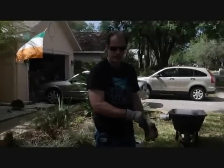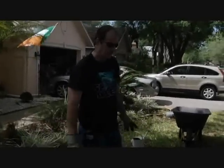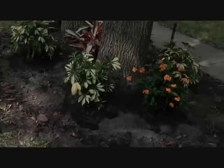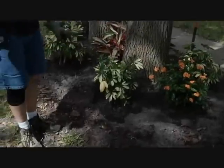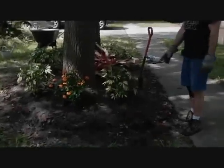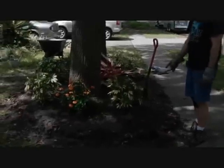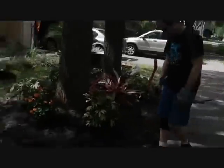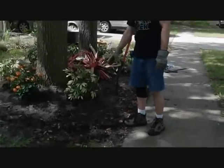Now I have a clean slate to work with. Right here is a lot taller than over here, so what we plan on doing is running four bricks high in the front and three in the back. To figure that out, I'm going to start in the front here with a brick about right at the edge before it starts to slope.